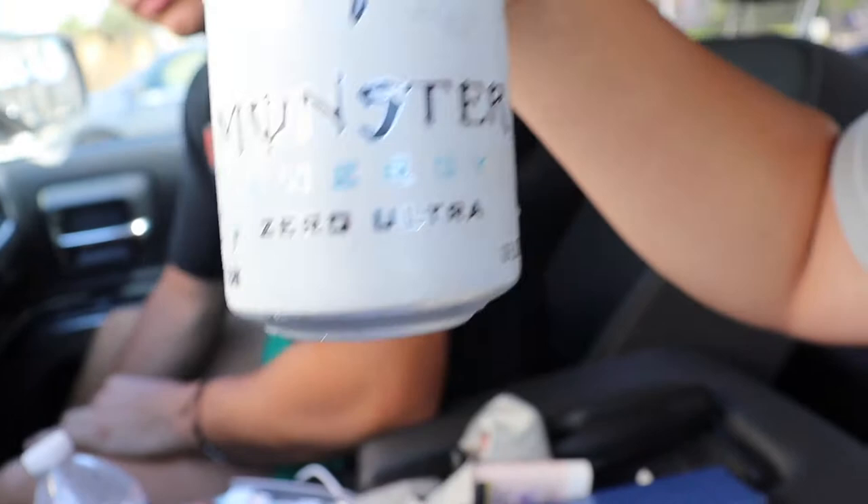White Monster Zero Ultra. I'm gonna do a taste test, even though I've had it close to maybe 100 times. Okay, here we go. Oh gosh, that's good stuff. I believe the flavor is white cherry. It's 10 out of 10 for me. I'll let you know what we're doing next — I believe we're going to go back and surf. We'll see you guys when we see ya.